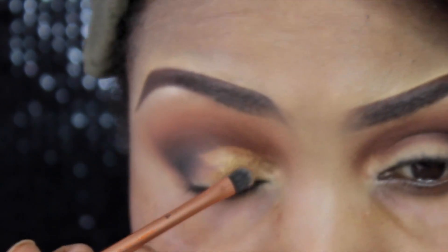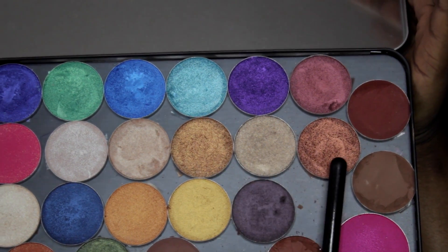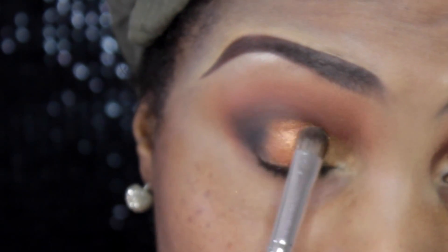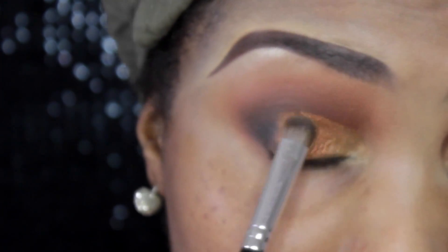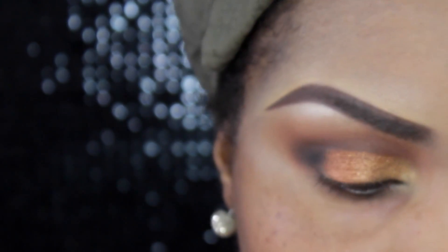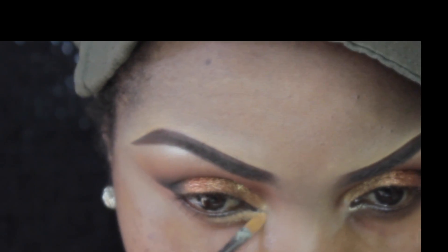I'm applying the Lumiere cream with a Real Techniques brush, generously. Now the fun part — this palette houses my Juvia's Place Masquerade and Nubian 2 palettes, which I depotted. That first lid color is a combination of Yaa and Casablanca applied together. In the inner third of my eye I'm applying True Gold, a pigment by Bare Minerals.